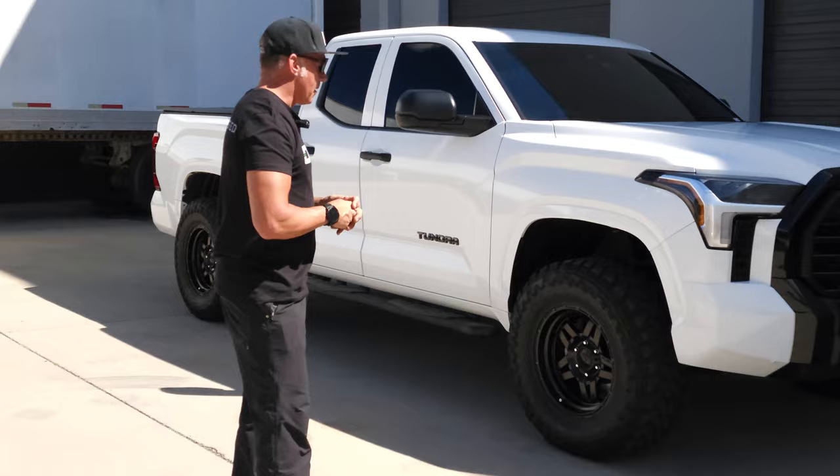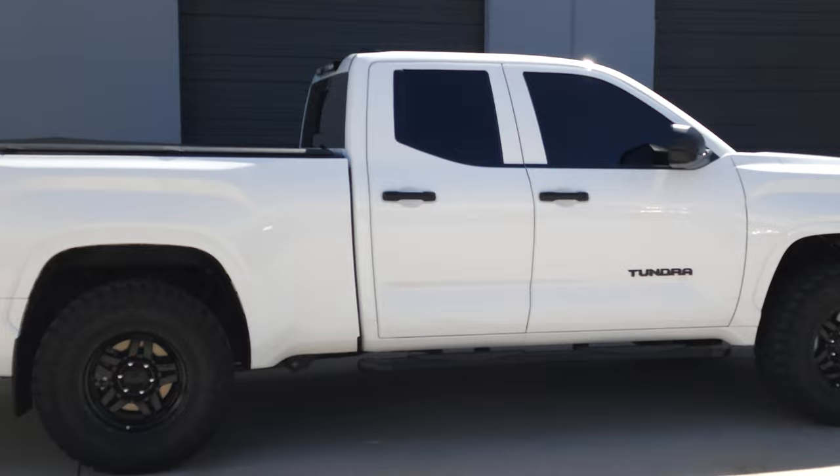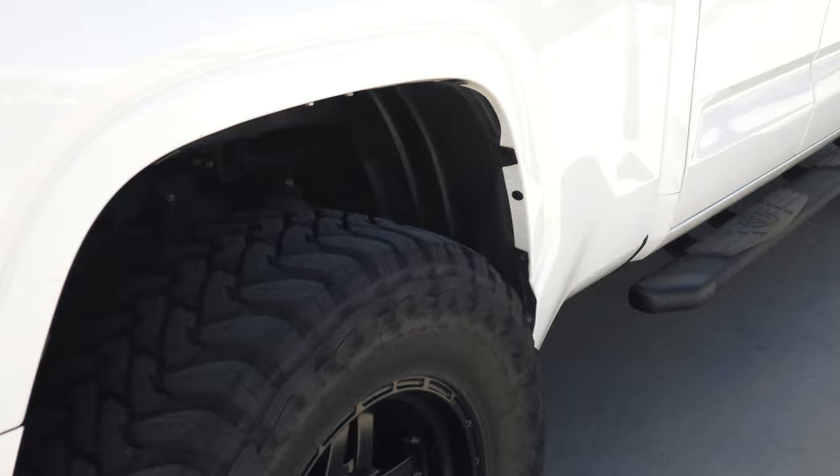It's a 35/12.5 on this, so it is a very aggressive tire. This is the Toyo Open Country Mud Terrain. These are brand new this year, so they look really good — I like them, it's a good looking wheel. Not too much going on as far as beadlock; it's just a simulated beadlock without bolts, with the design on the outside ring.